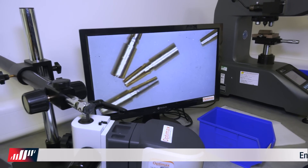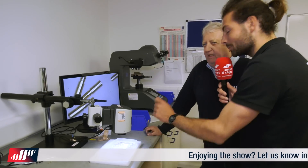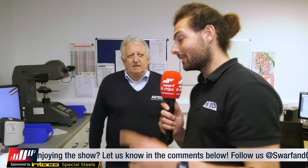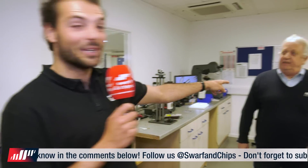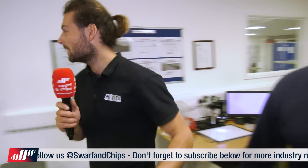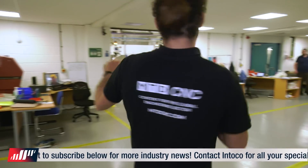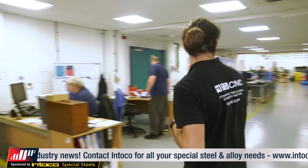I remember talking to Julie - she was the one who programmed this part. We're going to interview her on the shop floor in a couple of minutes. She started with about a minute and 40 second cycle time to make one of these little parts, and she's got it down to 28 seconds - and we're going to find out exactly how she did that. Thank you very much, Pete. Let's go have a look at the machining workshop.